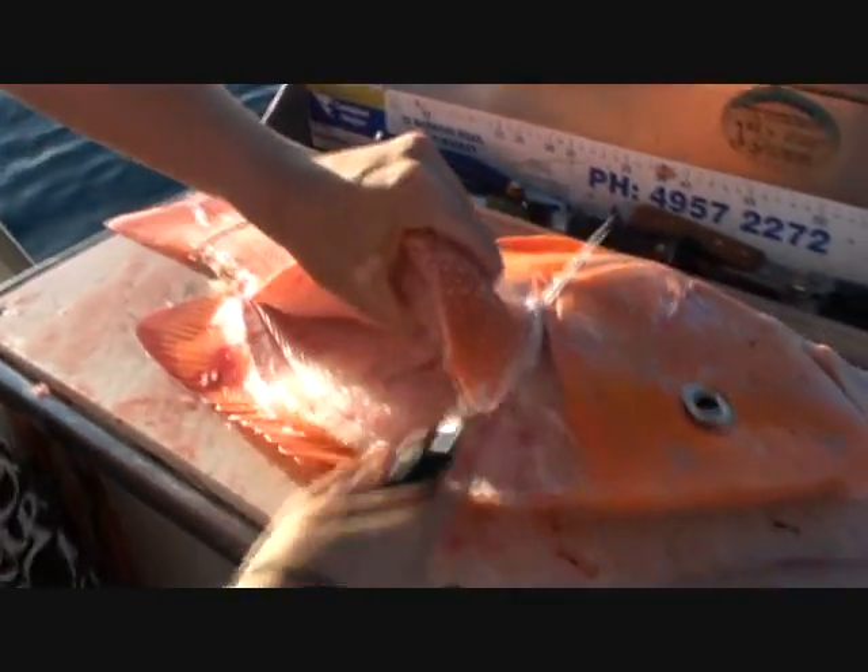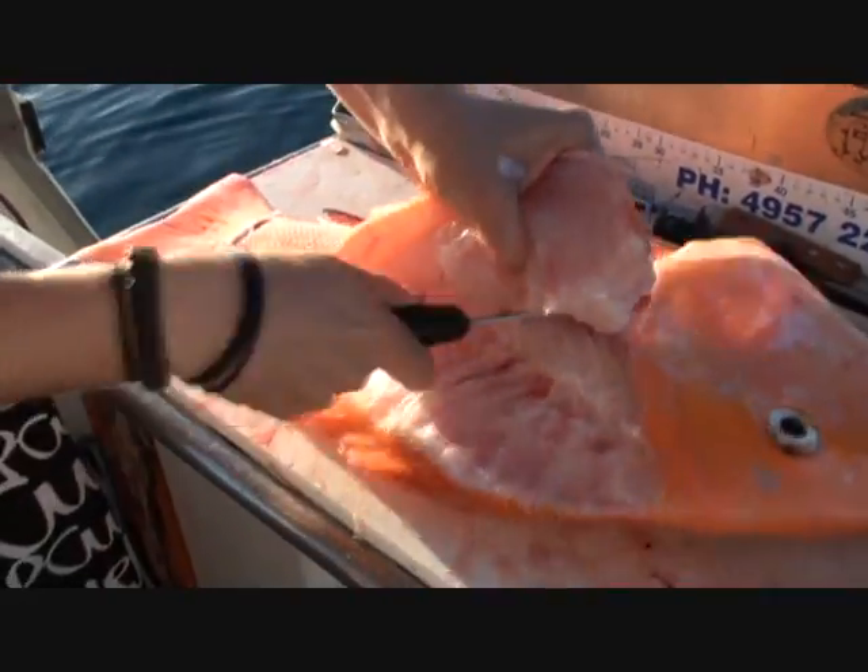With your bigger reef fish, cut up over the rib bones — it just saves your knives. You don't lose that much flesh and it's a bit easier.